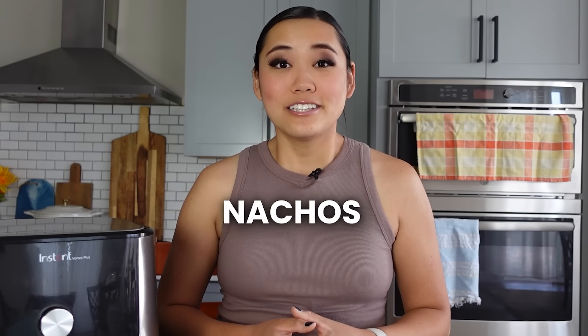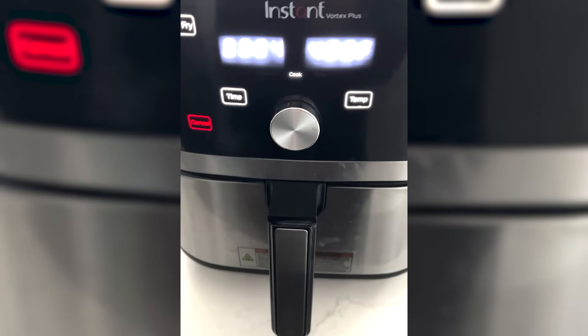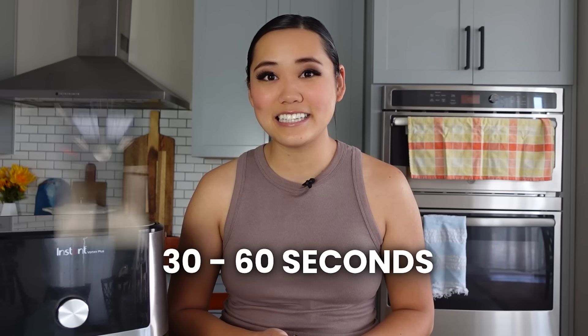On that same note, I love to make air fryer nachos. Add some tortilla chips into a pie pan, cake dish, or anything oven-safe that fits in your air fryer basket — or you can just use a little square of foil. Sprinkle the chips with some cheese, then toast for about 30 to 60 seconds until the cheese melts. You can also add other toppings. Super easy nachos, and they're way better in the air fryer versus the microwave.